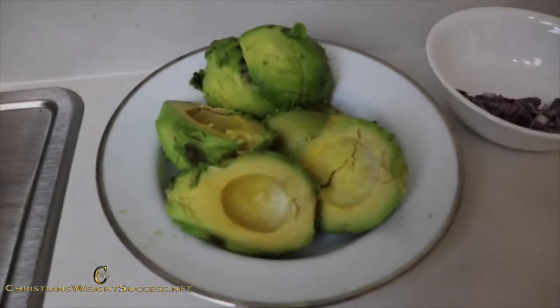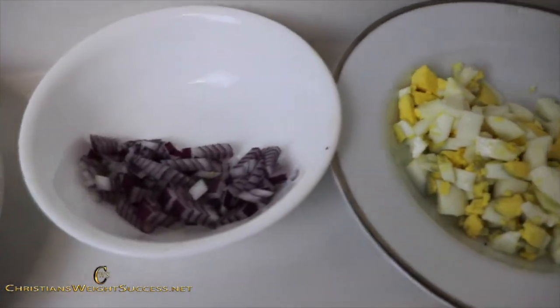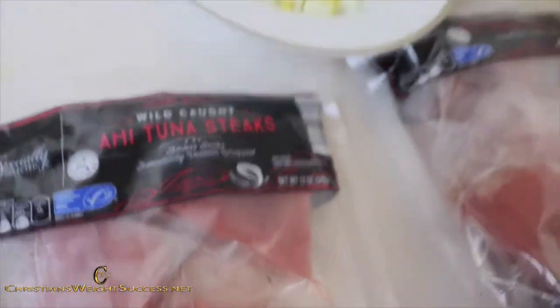Here is what you will need for this avocado tuna salad: three avocados, some diced onions about less than a quarter of a cup, some boiled eggs about two of them, some celery maybe about three stalks — just dice those up — and two bags of ahi tuna steaks.